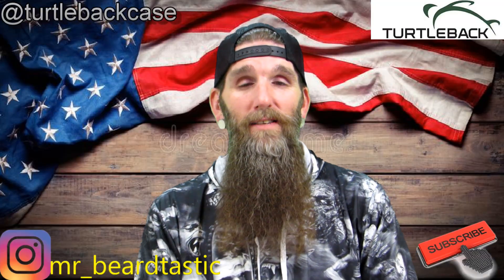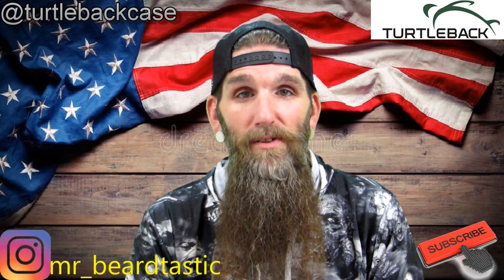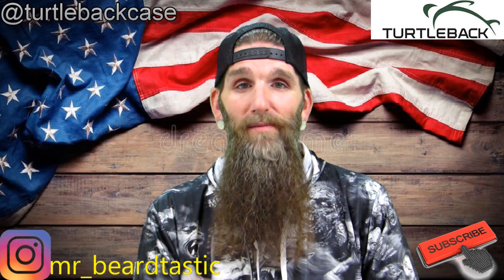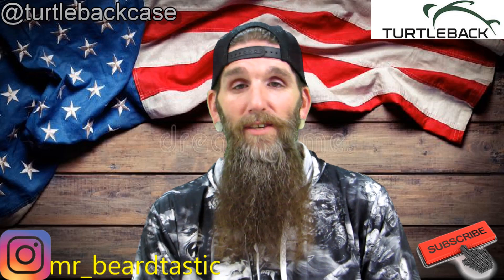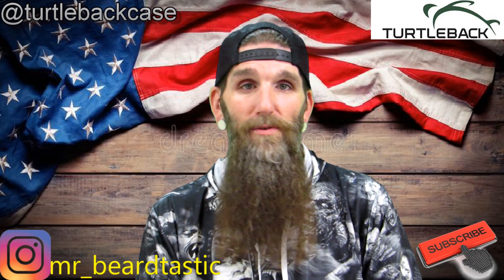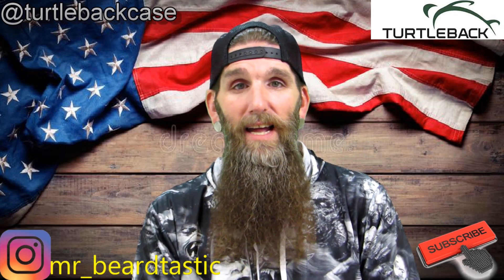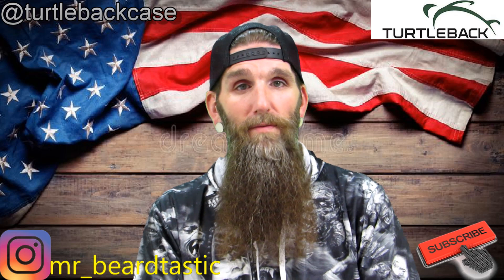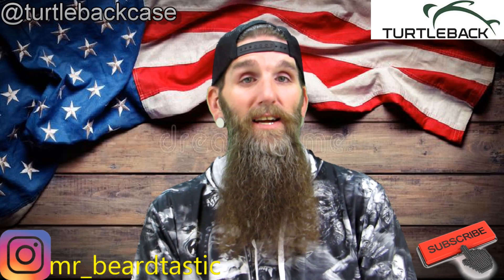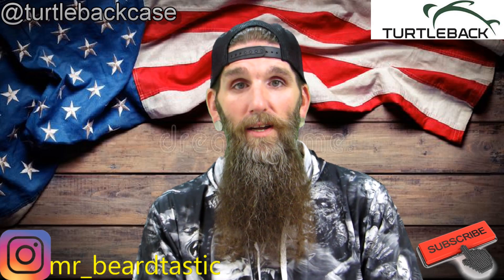Welcome back everybody, thank you guys again for coming to the channel. Welcome if you're new — my name is Patrick. Basically what I do is beard product reviews, other type product reviews — belts, rings, little stuff like that. I started off doing beard products and kind of grew from there. Tonight we're gonna be talking about a company out of California.